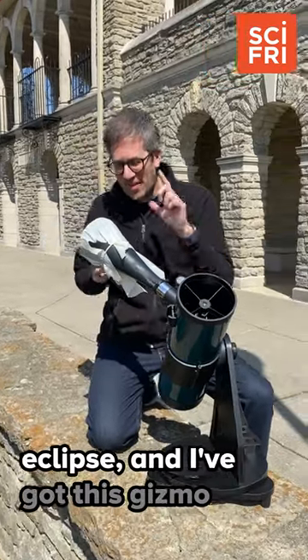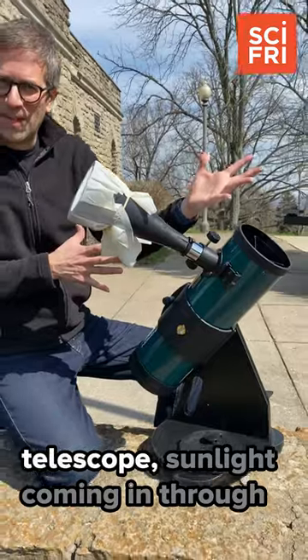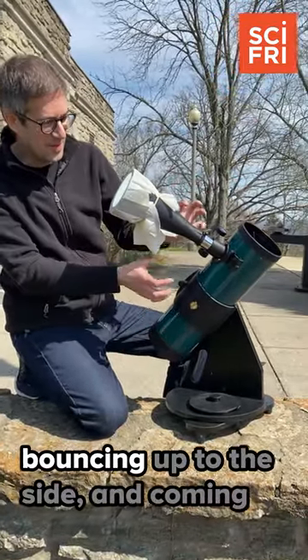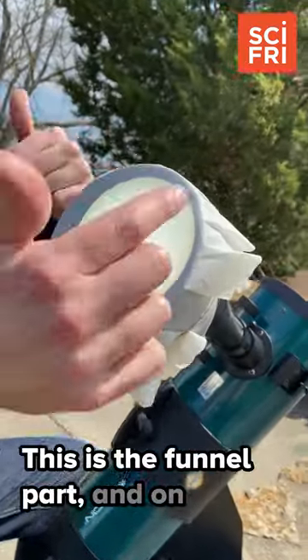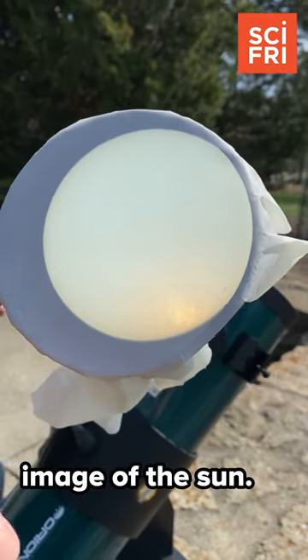I'm getting ready for the big solar eclipse and I've got this gizmo called a sun funnel. Basically, I just have my normal telescope, sunlight coming in through it, hitting the mirror at the bottom, bouncing up to the side and coming up through this. This is the funnel part and on the top I have this projection screen material, so it projects an image of the sun.